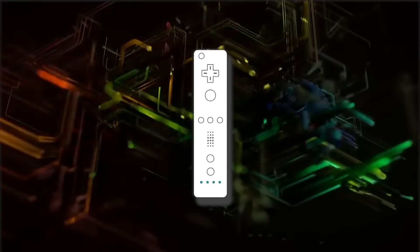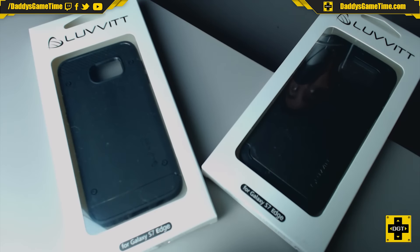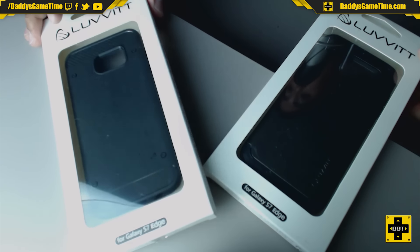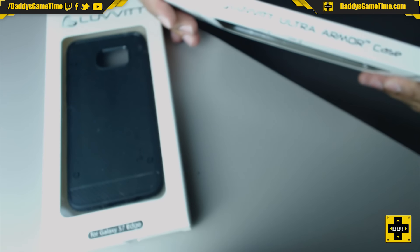Hello everybody, I'm Leo from Daddy's Game Time and today we're going to be bringing you a case review for the Samsung Galaxy S7 Edge. These cases are manufactured by Luvvitt. Here we have two cases both made by Luvvitt, and what we're going to show you here is the Luvvitt Ultra Armor case.